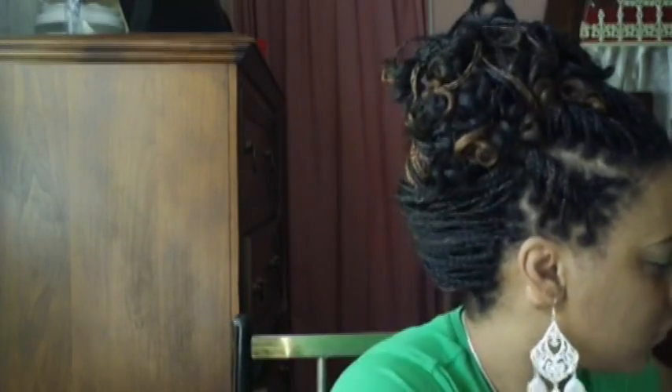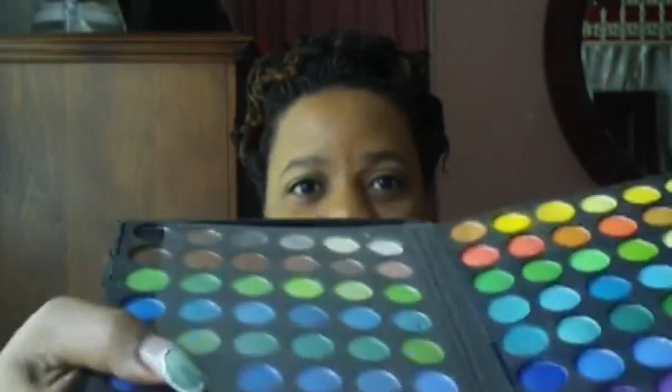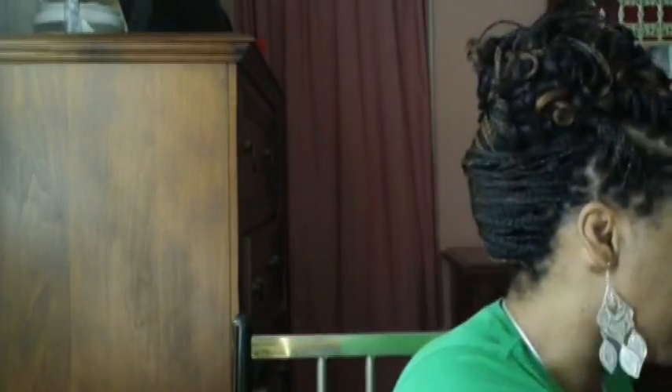Someone asked me a while back what type of eyeshadow I use. I have no idea — this doesn't have a name on it. This is what it looks like, though. I hope I don't drop this. So that's what it looks like. It's like 120 colors in it. It doesn't have a name on it, but I ordered it a while ago offline. I don't even remember the website I ordered it from, but that's the eyeshadow I use all the time because it has pretty much all the colors in it.